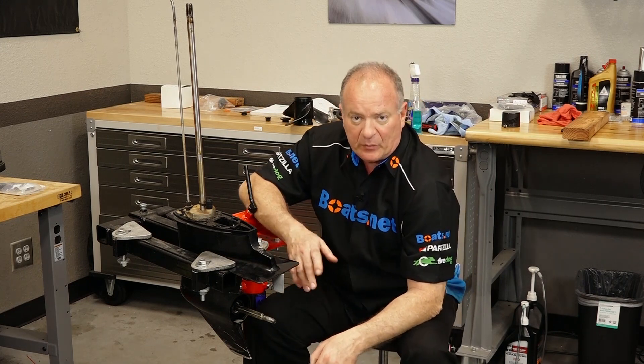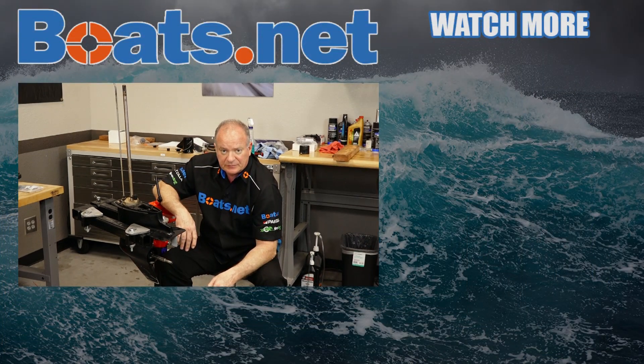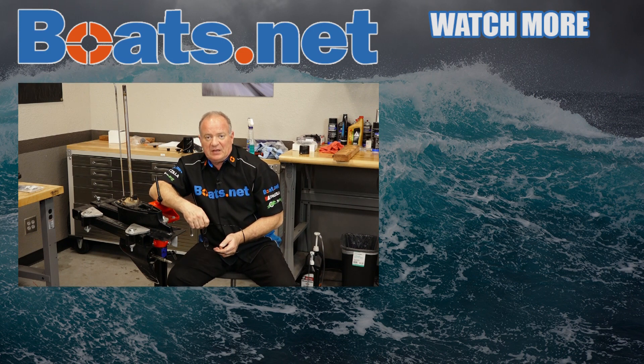If you'd like to see that happen, go ahead and hit that subscribe button — that way you'll be notified when we complete those videos and set them live. If you need any parts for your boat or tools for that matter, come see us at Boats.net and we can get you taken care of. Leave any questions or comments in the section below and I'll do my best to answer them. Thank you for shopping with us at Boats.net, and we will see you in the next video. Y'all have a great day.